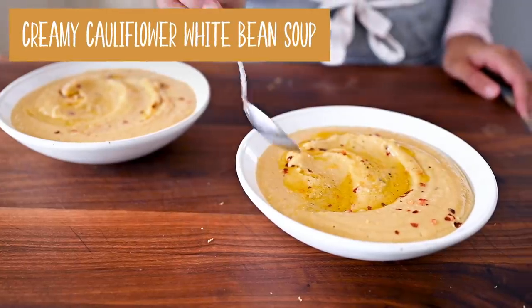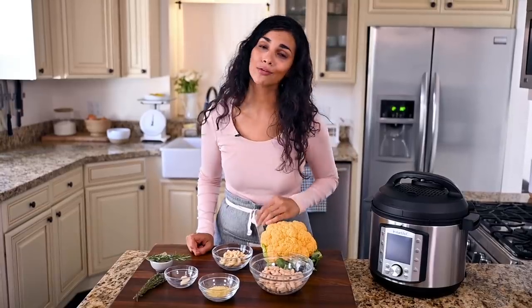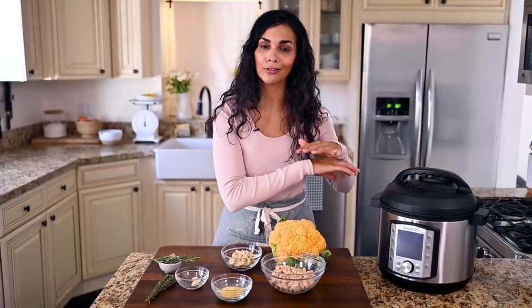Next up, we're going to make a cauliflower white bean soup. It is creamy and comforting, yet wholesome — it's got a lot of protein and healthy fats. Best of all, it is so quick and fuss-free because we're going to put everything in the Instant Pot, just dump it in there. But if you don't have an Instant Pot, I have included stovetop instructions in the free PDF guide linked down below.